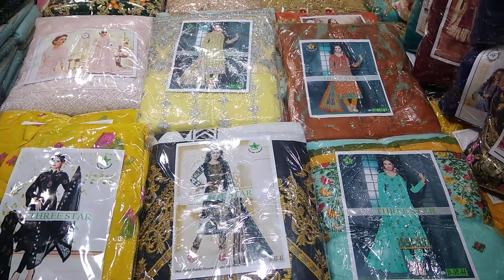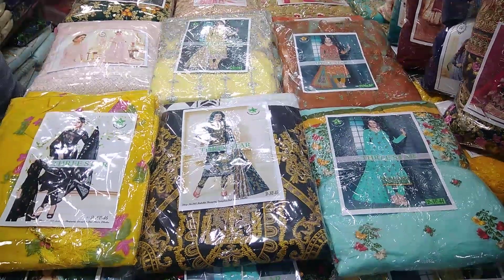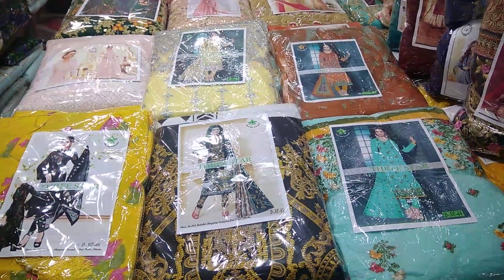Hello, welcome viewers. Welcome back to my channel, Video Fashion. Today I am going to show you the summer collection of cotton.